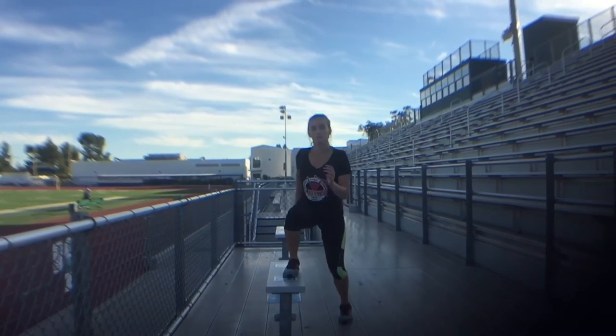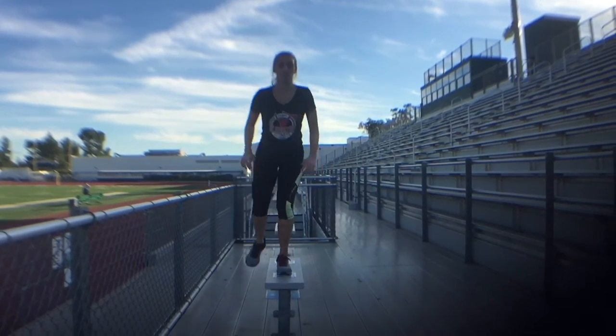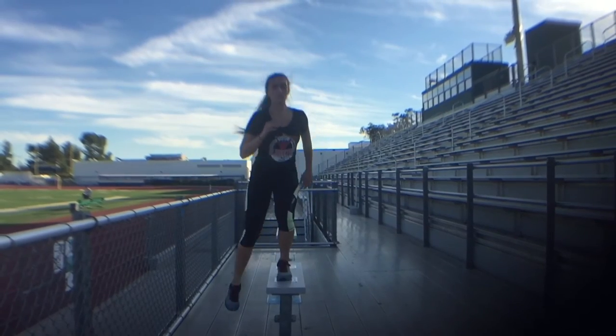I'm going to call these alternating side jumps. Basically jump from side to side, put one leg up each time, and jump up from that one leg.